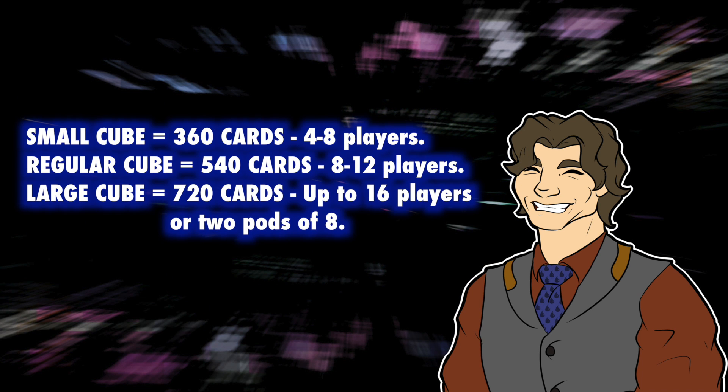And then you begin — this is how a cube starts. It's going through what are the best cards, ignoring rarity. If you want to support 360 cards, it supports about four to eight players — I believe eight players for a 360 cube. Regular cube is 540 cards, which supports eight to 12 players. And then some lunatics go and do large cubes — magic clubs and organizations do 720 large cubes, which supports two pods of eight.